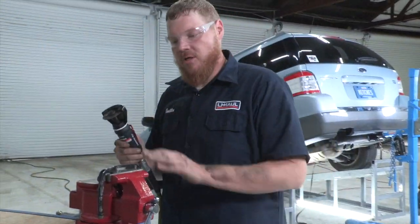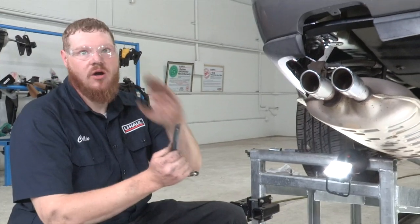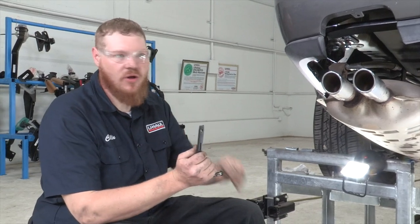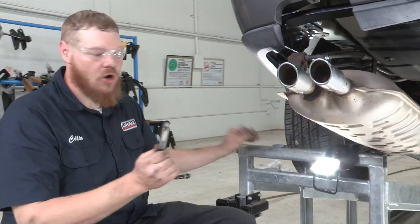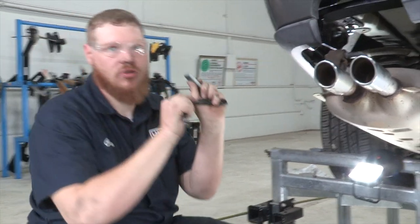Now that we've cut it off, we're going to put it back on the car and put up our remaining bolts. Just make sure to be careful — it's probably a little hot. We're going to use our blocks and the new bolts that came in our kit, put this up, and then we can attach our exhaust.